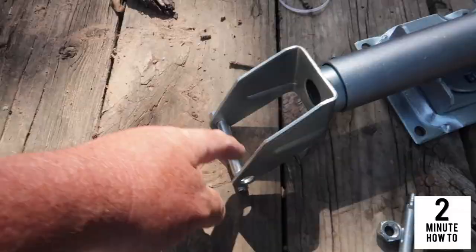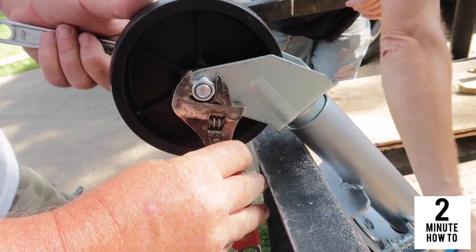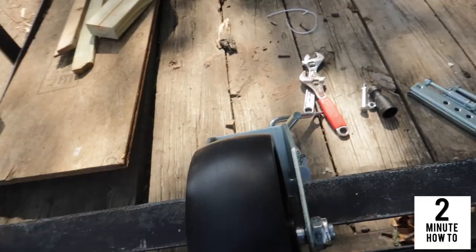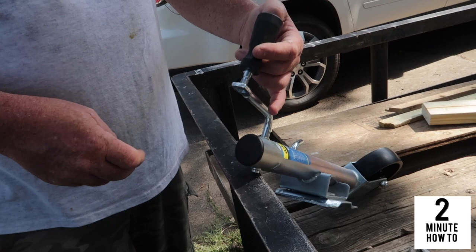Alright, so the first thing I'm going to do right here is put the wheel on — that'll go on real simple. You want to make sure that you put this handle on the outside, and get that tightened up.